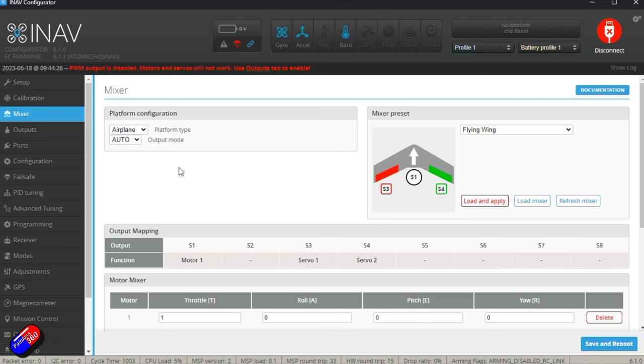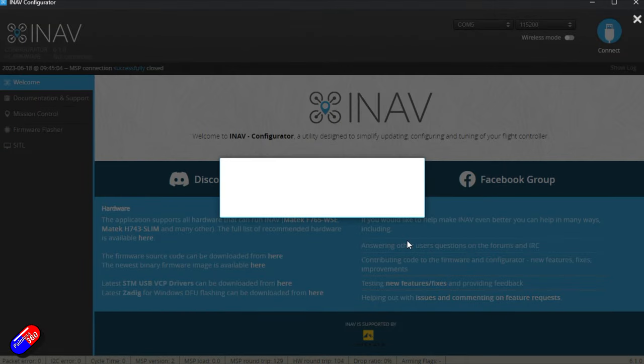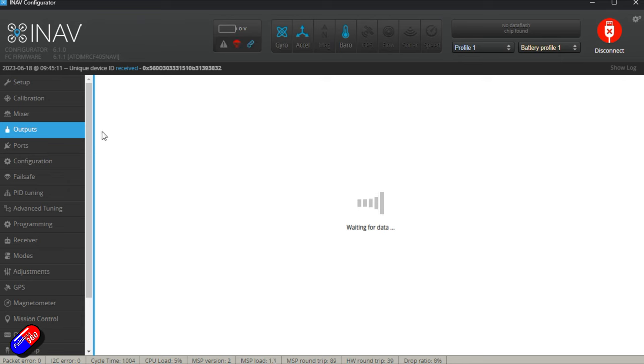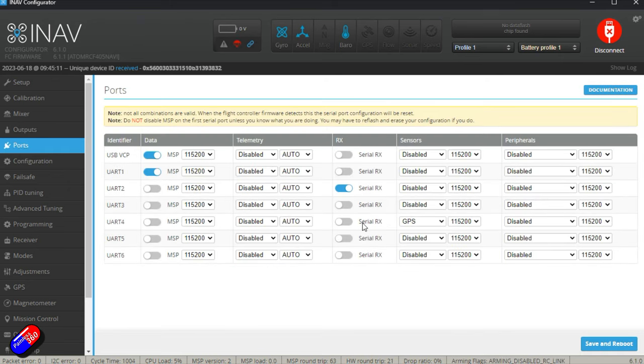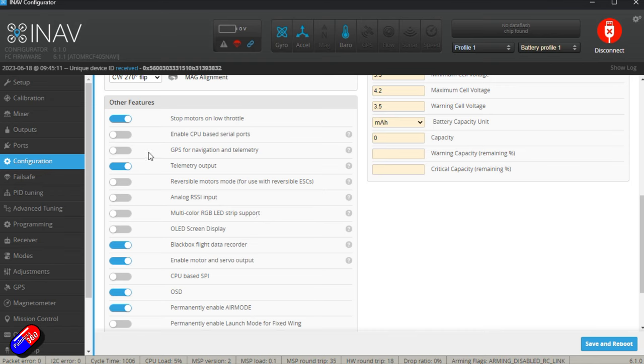Outputs are currently disabled — make sure your prop isn't on until everything is set up. The ESC protocol was set to DSHOT 600, so we'll keep that and save and reboot. Then we check the ports tab — the GPS should be configured on UART4, which it is, though it's not appearing active up top because we haven't told iNav to use a GPS yet. In the Configuration tab, barometer is on, and we'll turn on GPS for navigation and telemetry. When we reboot, we'll get a red GPS indicator, but that's normal since the GPS isn't powered by the USB cable.